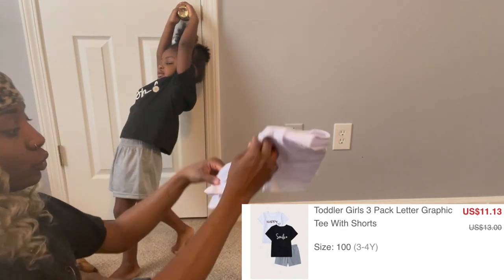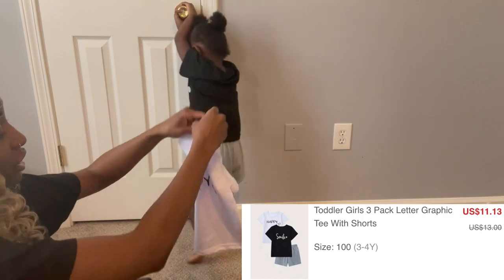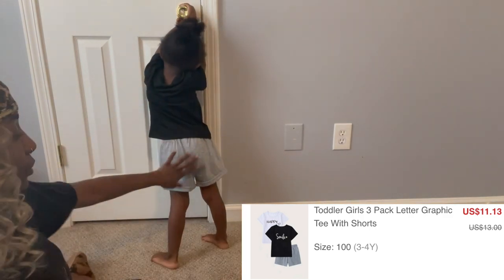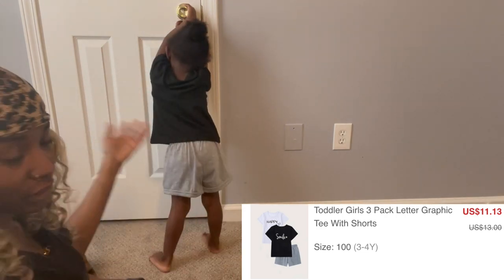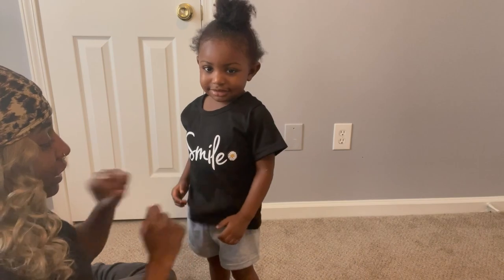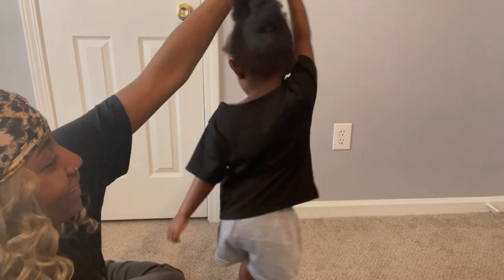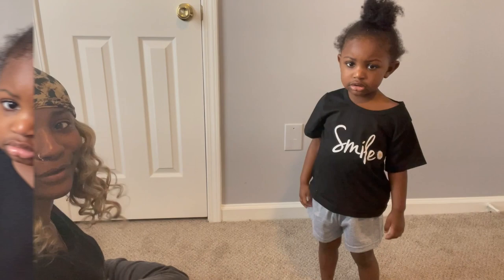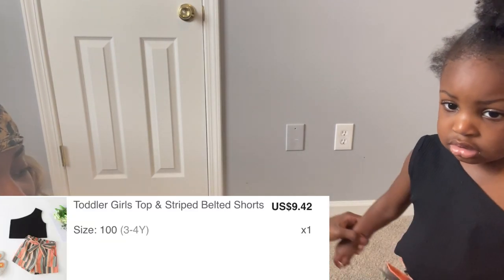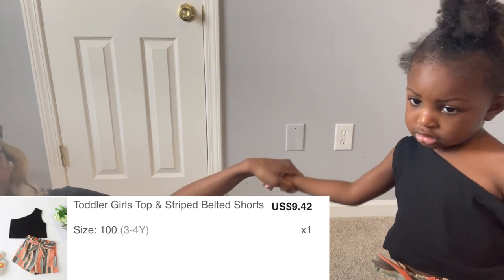This next one comes with two shirts — the shirt she has on and also a 'happy' shirt — plus shorts, so it's a three-piece set. We're just going to wear it like this but maybe if she lets me tuck it in I'll tuck it in and see how that looks.